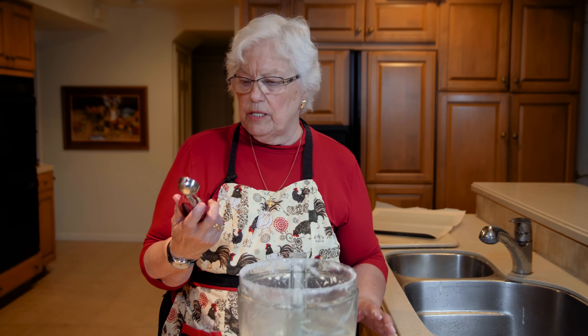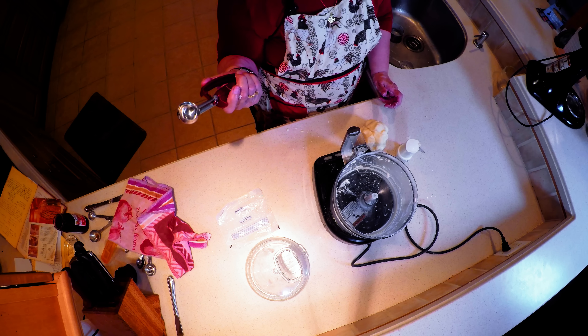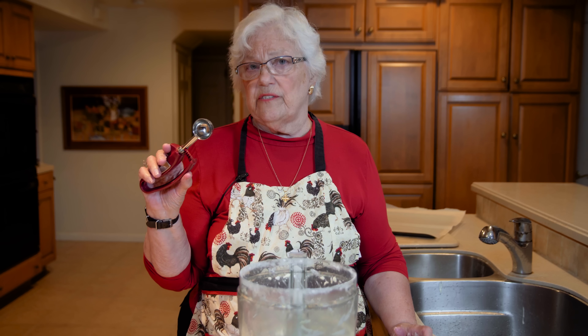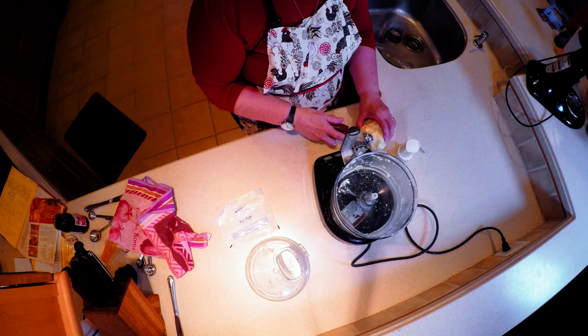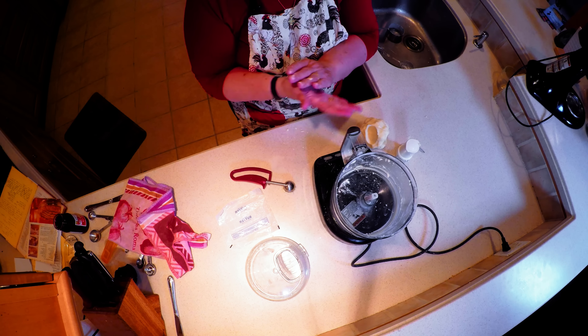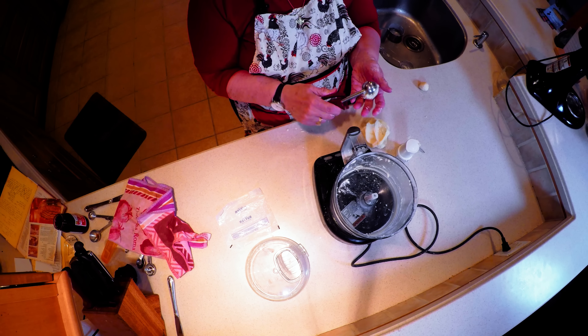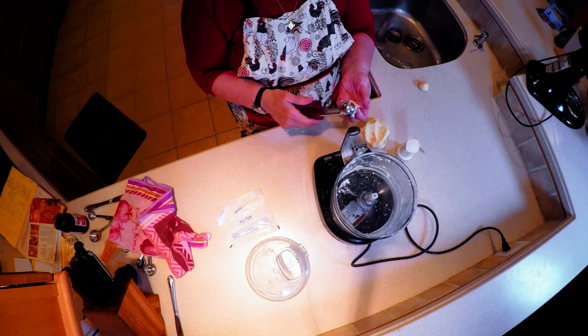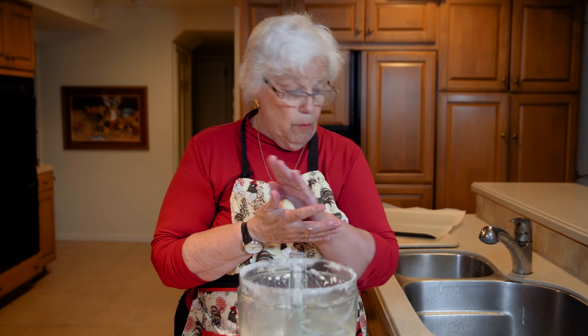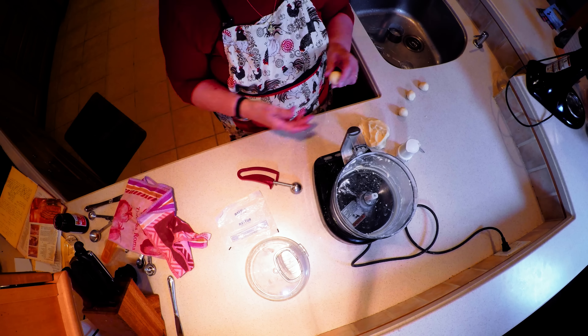I'm going to use this cookie scoop my daughter got me — they come in different sizes and I use this one for a number of my cookies. I'm going to scoop a little heaping amount, not worrying about it being perfectly level, and roll it into a ball. Then place it on the parchment-lined sheet.